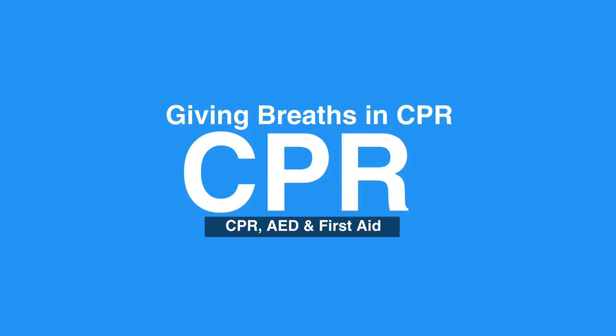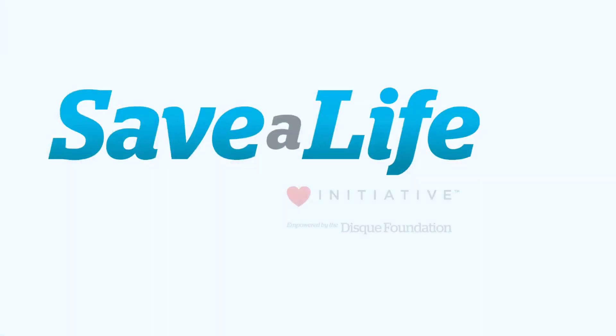This concludes our lesson on giving breaths in child CPR. Next, we'll review mask use in children.